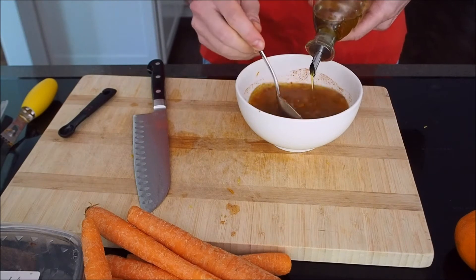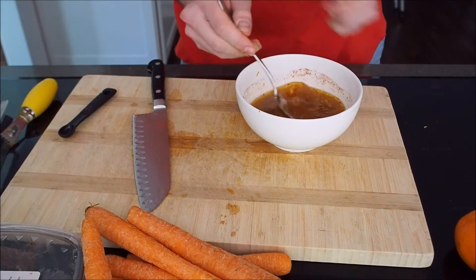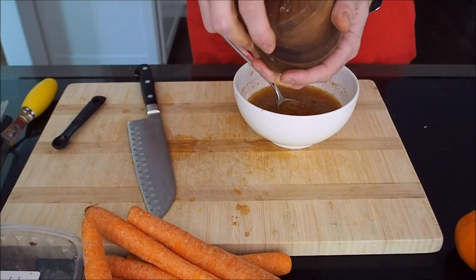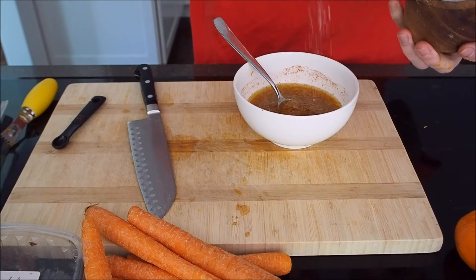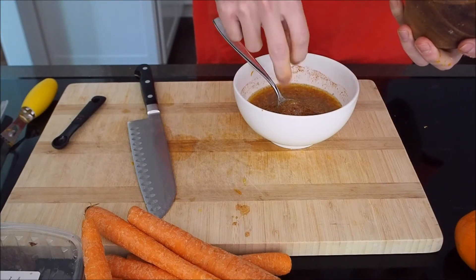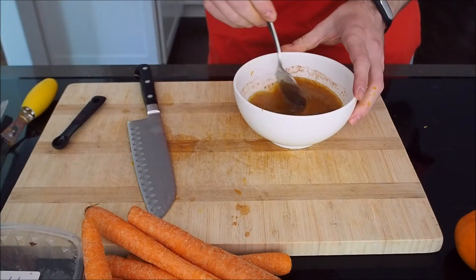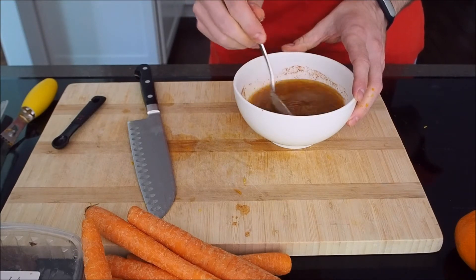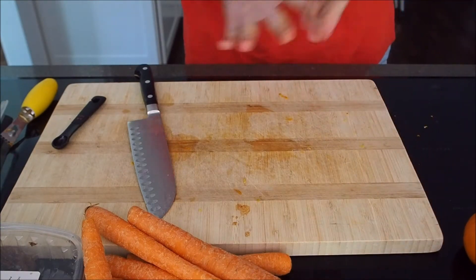Finally, we're going to drizzle in about a quarter cup of olive oil. You can whisk it, you can mix it — it's all going to get mixed up later anyway. Add some salt, just about a big pinch, maybe a teaspoon. You can always add salt but you can't take out salt, so I recommend you start with a little bit less than what you expect you're going to need, taste later, and add some more if you need it.